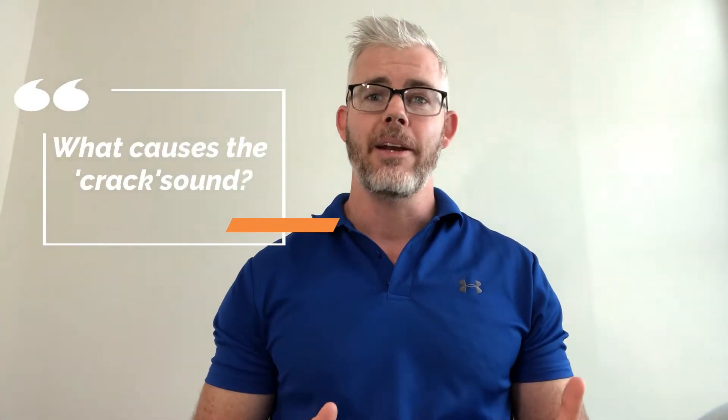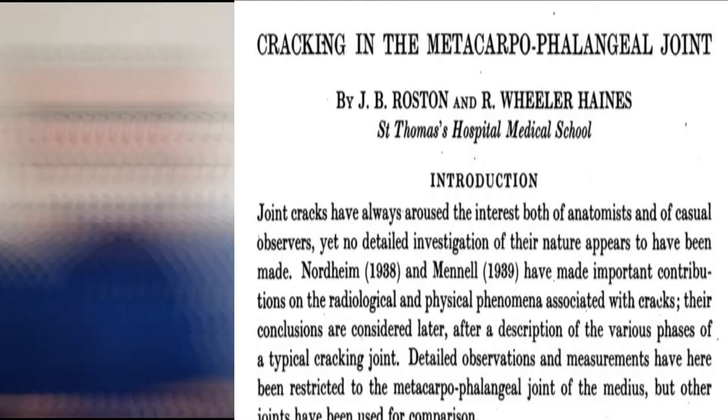Treating in clinic as an osteopath, this is one of the most common questions I get asked: what causes that popping or cracking sound when we manipulate or adjust joints? Hopefully we'll be able to answer that question in this video, but as you'll see, it's not that simple.